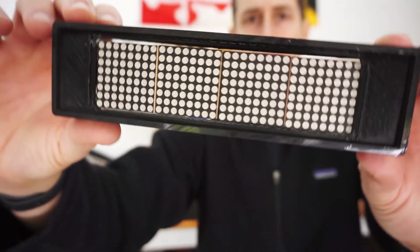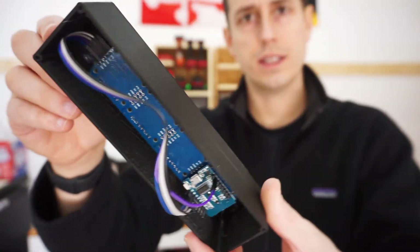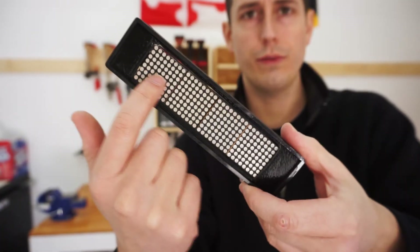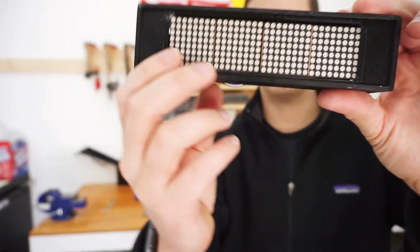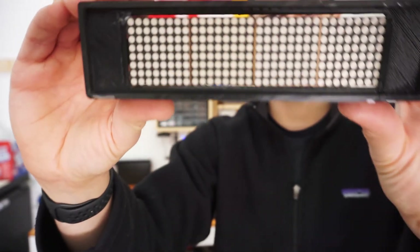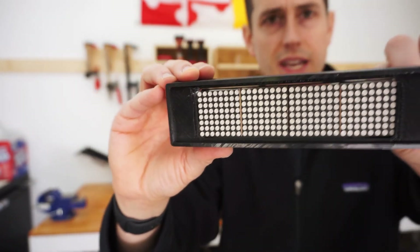It should look something like this. You'll notice there's a gap because different manufacturers make these in different sizes — the ones I had previously were a little bigger and this one's a little smaller. Just center it up with hot glue, and once you put the acrylic panel on you won't even be able to tell there's a gap.